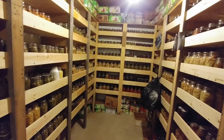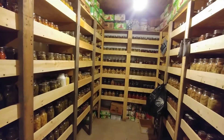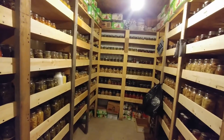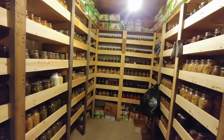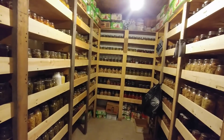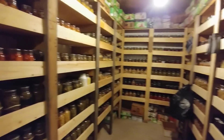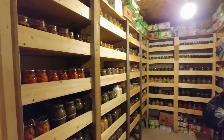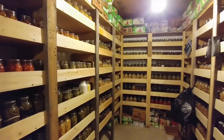We rotate out some things. Some of it is less than two years old — like English peas; most of those were put up this year. A lot of the carrots were put up this year too. We're out of last year's carrots and English peas, so all that's fresh. Those are things we eat a lot of.